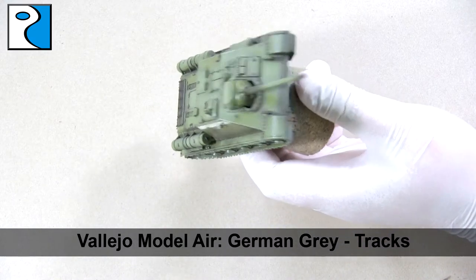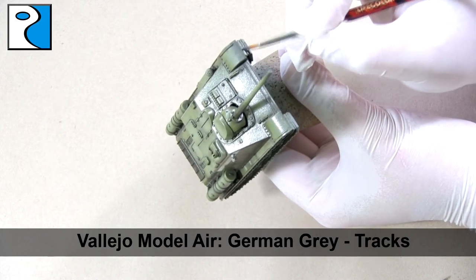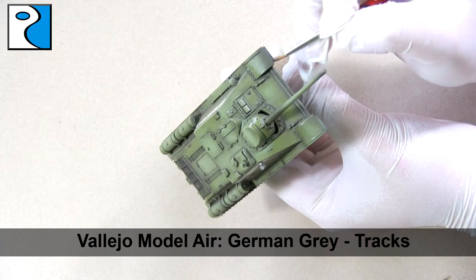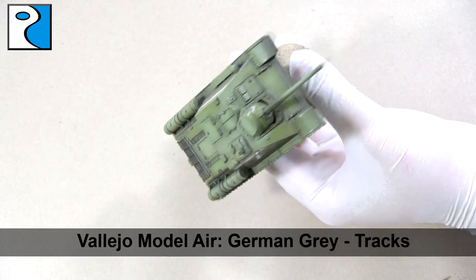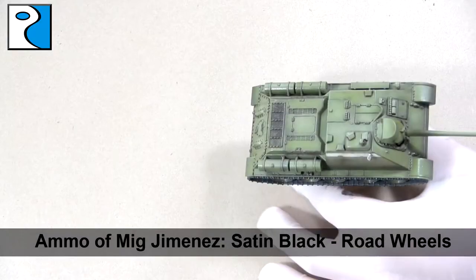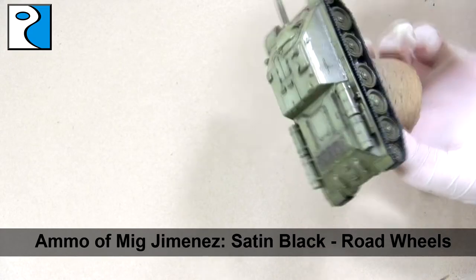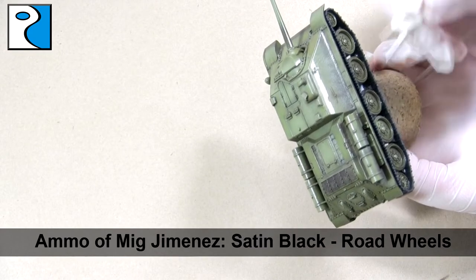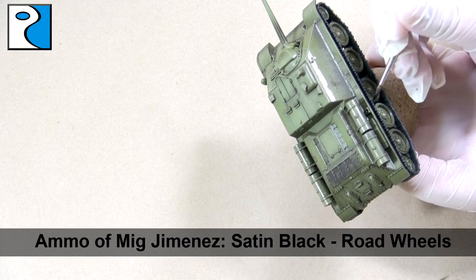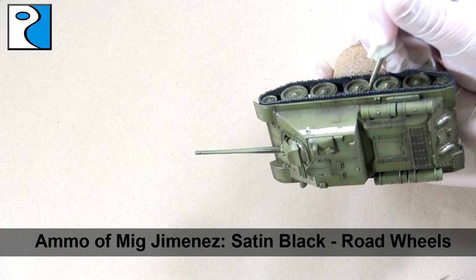Here you can see how the wash has come out and how it's looking so far — you can see the nice transitions and the contrast. The next step is to use Vallejo Model Color German Grey and begin painting the tracks. I like Vallejo Model colors even by hand because they are quite thin and they flow really nicely off the brush. I'm just going to apply this onto all the tracks, taking care not to get any on the Russian green. The road wheels we're going to paint using Ammo of Mig Jimenez's satin black — again a nice thin paint that flows well and covers well. You don't necessarily have to be too neat here because we will be applying mud later, but if you want a clean vehicle take extra time.